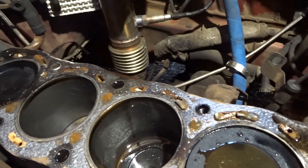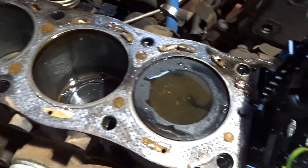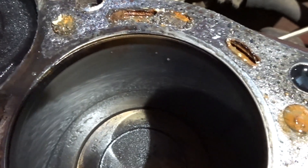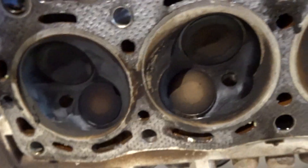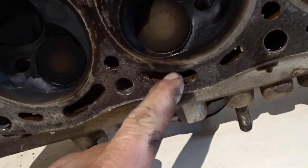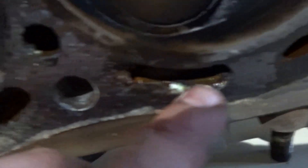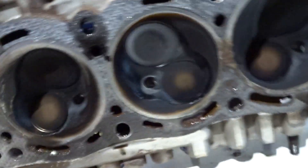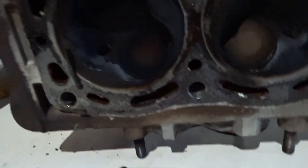A bit crusty there in the water jackets. I would guess the failure would be between one of the combustion chambers and a water jacket - possibly there. I'd say it's probably that cylinder there leaking into the water jacket. The gasket surface of the head is telling a story - looks like there was combustion gases getting in there, and you can even see a black spot there. That's pretty interesting - so that's where the failure was. Very crusty in there, bits of gasket and rust.